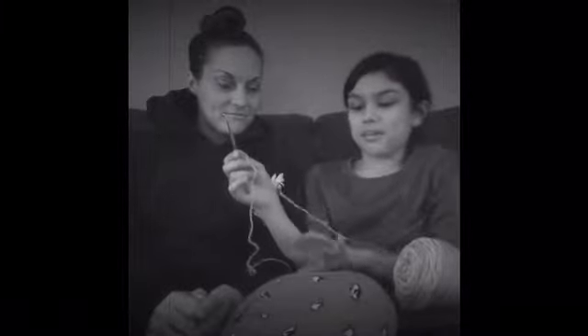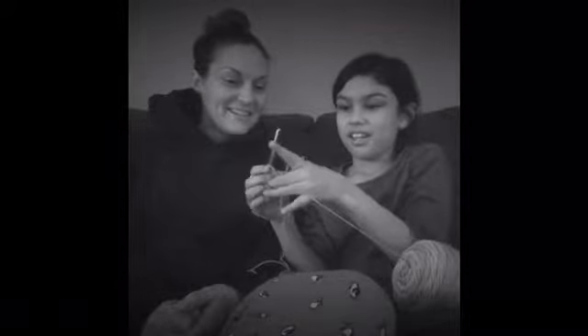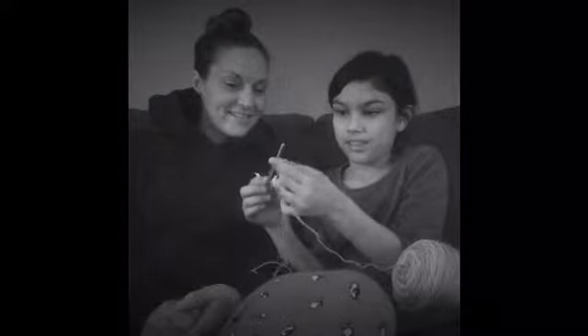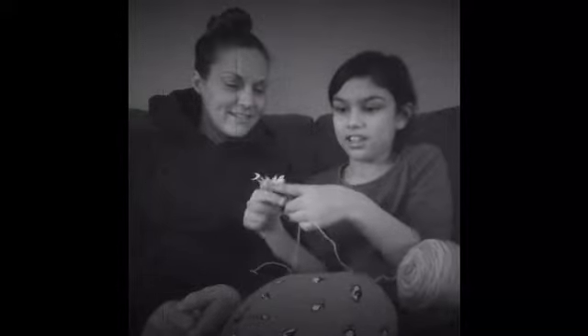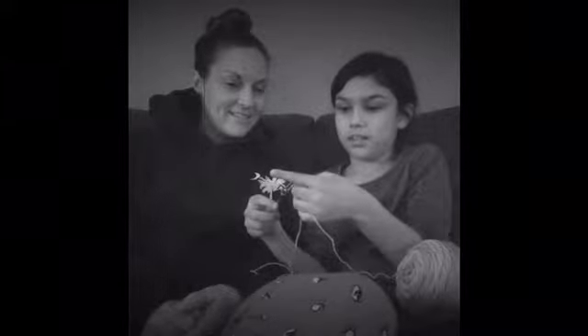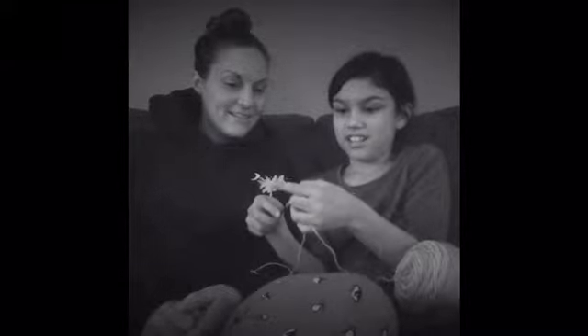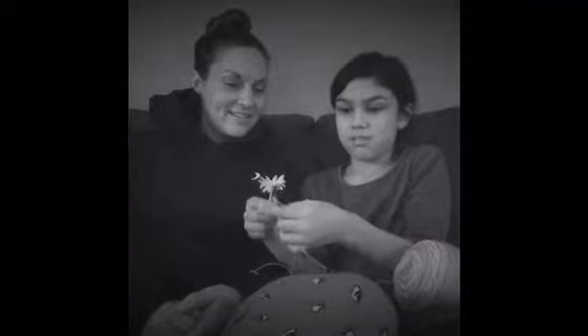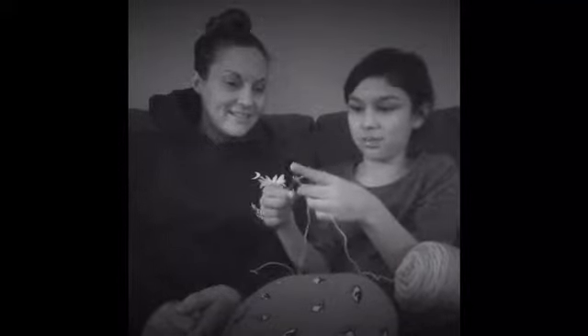And then you put your pinky here — this, and then this. That's a lot of work. You tighten it, and then you just do this. Twist it to make it look tight. Turn, and then you pull it through that hole, and there's one knot.